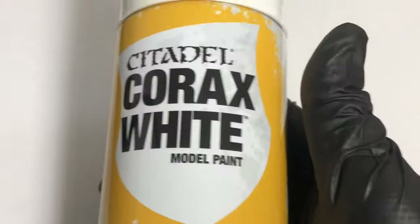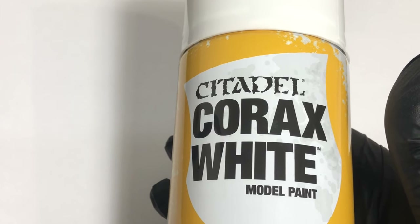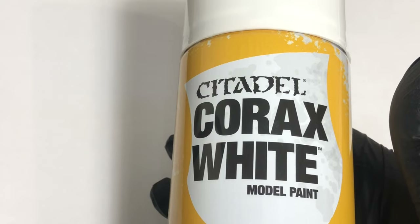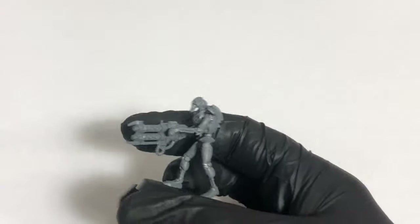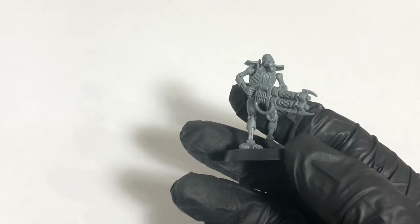For this example I'm going to be using Citadel's Corax White to give a base coat. Just remember when you're using the sprays, remember your temperature. If it's too cold, you'll end up with globules settling on the face of the model. If it's too humid it might have the same effect. If you spray too close it might have the same effect also. You want to keep a good distance. The way I usually do it is giving very short sprays against the model — just one-second bursts, rotating, one second burst, one second burst, turn upside down so you can get the underside. I'll do that maybe two or three very light passes. So first things first, let's get some undercoat on.